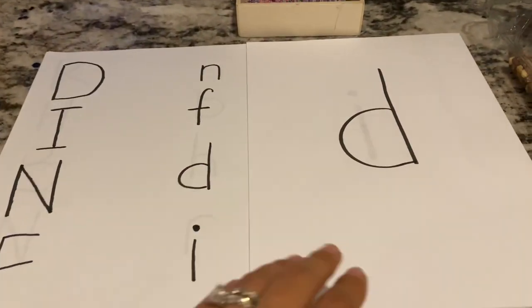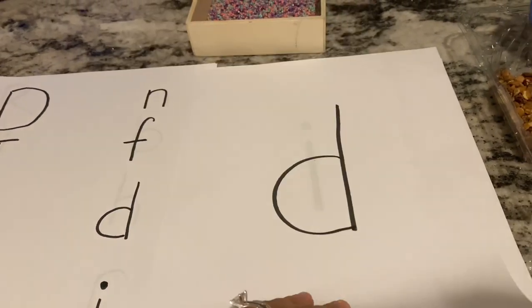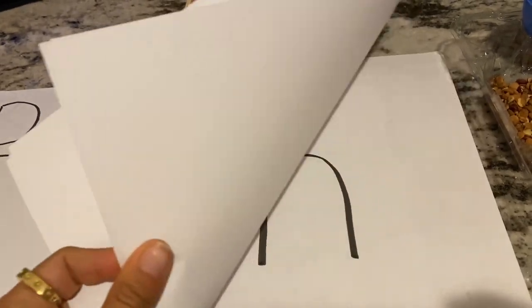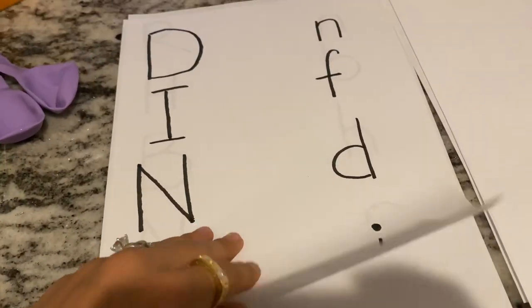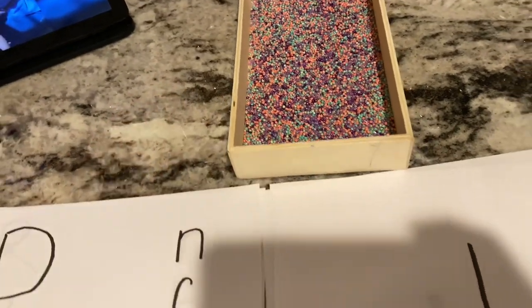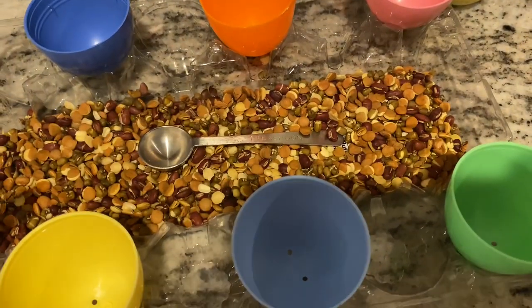These are the letters we are working on this week: D, I, N, H, and F. I have separately two sheets to match up those letters. I also have a tray to write them out and we're going to use our dry erase markers.